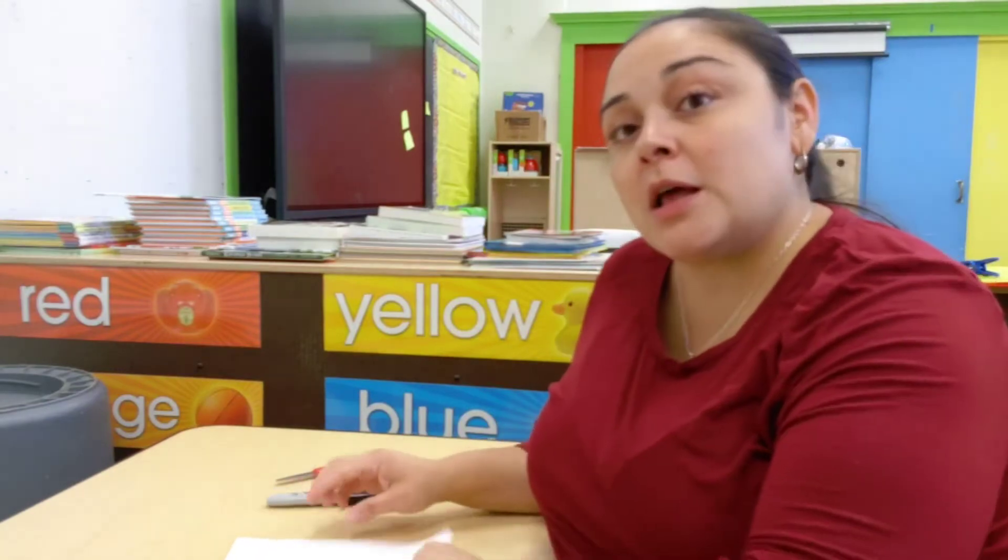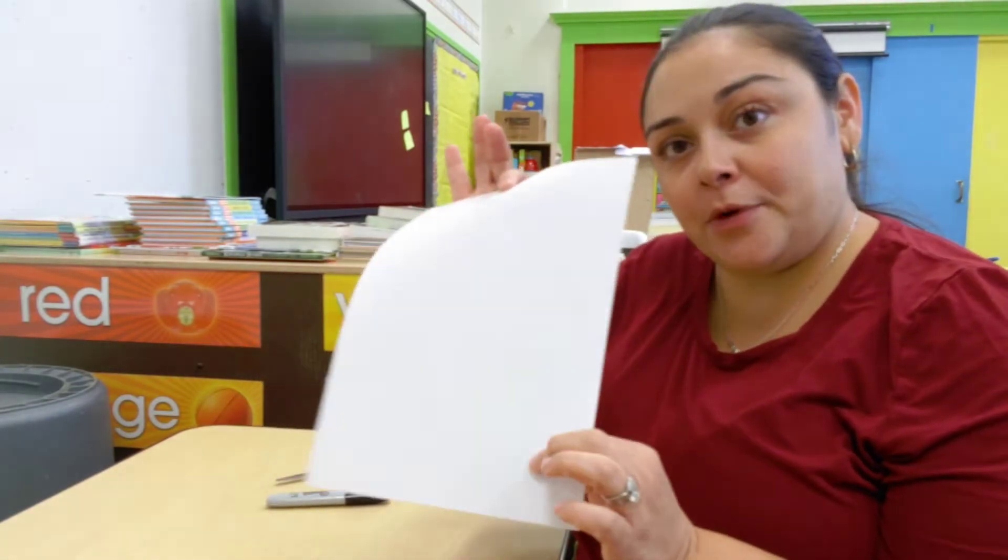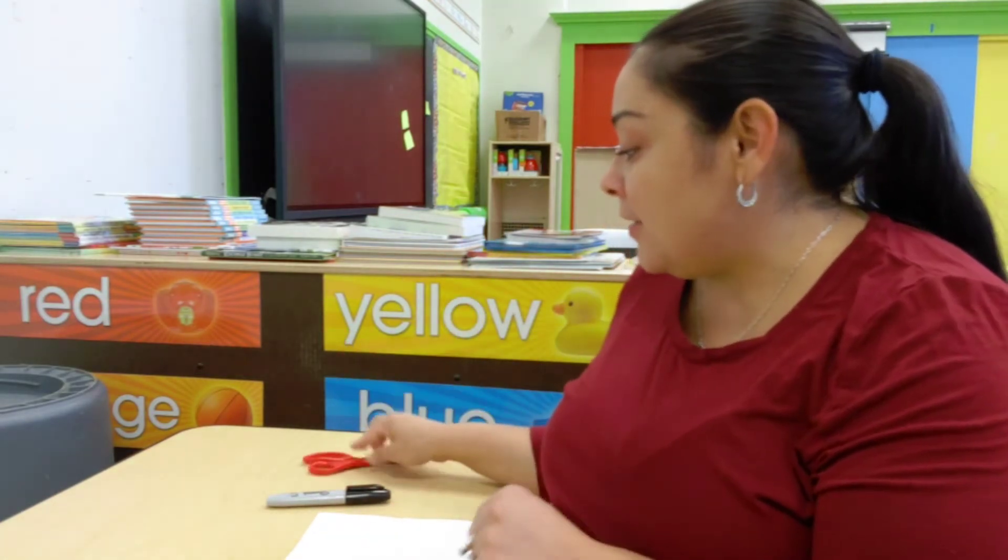Of course, I'm going to do this with the help of an adult. I need a piece of paper — any color, even notebook paper is fine — a scissor, and you may need a marker or a crayon, something to draw with.